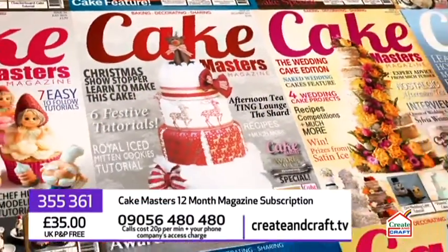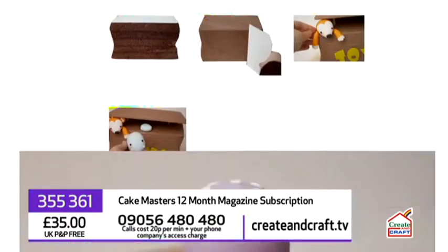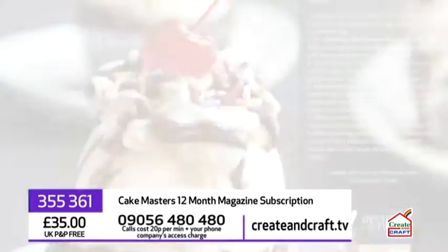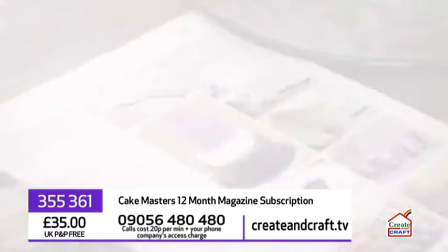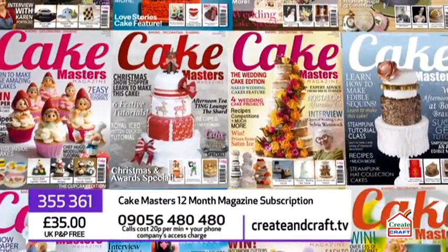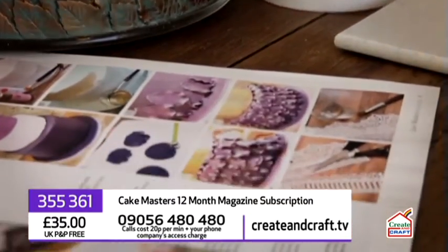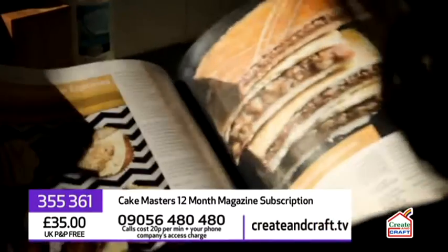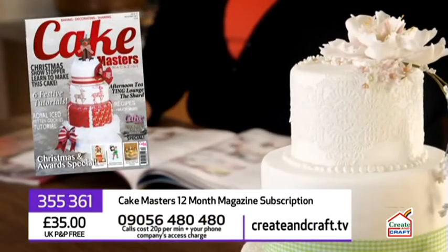Cake Masters magazine is one of the UK's leading cake decorating monthlies. It includes fabulous step-by-step cake tutorials, recipes, expert advice, competitions, interviews, design inspirations and so much more. You can order your 12-month subscription to Cake Masters magazine right here for just £35 with free UK P&P. To order, visit createandcraft.tv or call 09056 480 and quote the item number on your screen.